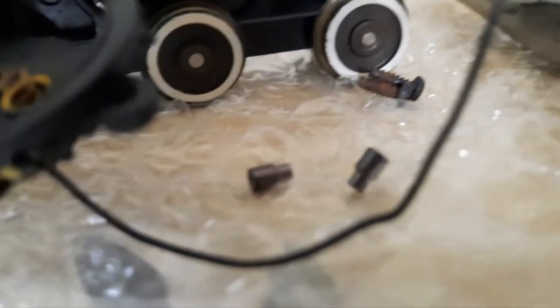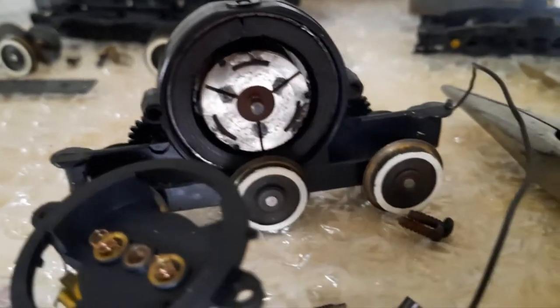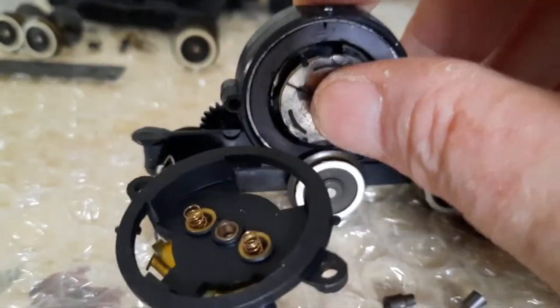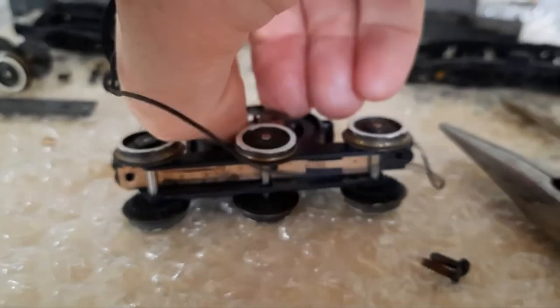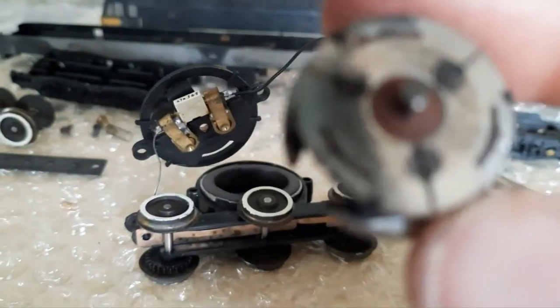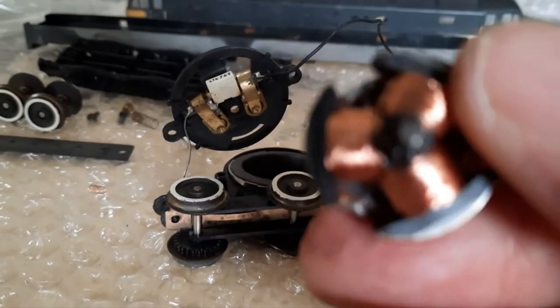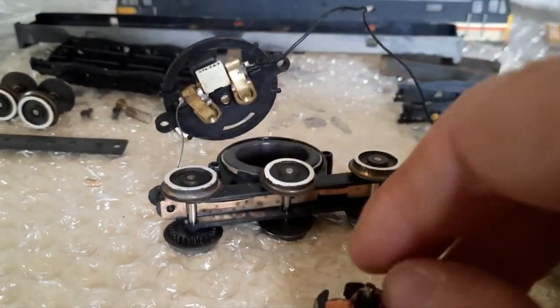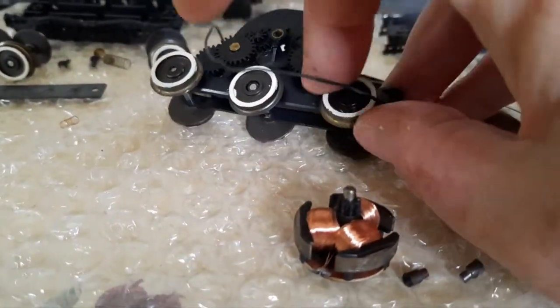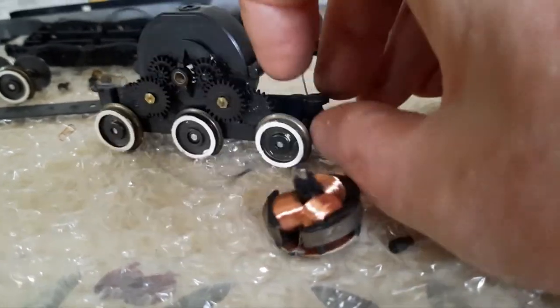The brushes fit in there. I think this all falls apart now — and yeah, that just comes out. It just turns as freely as anything now.